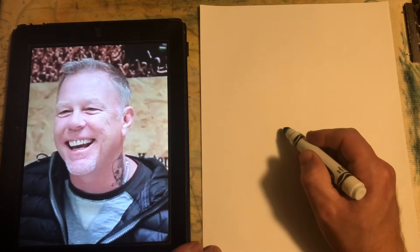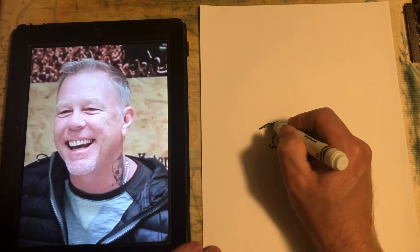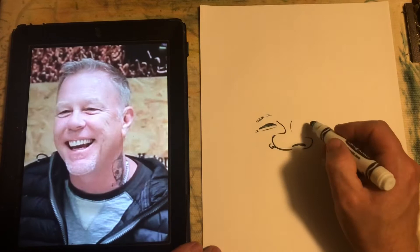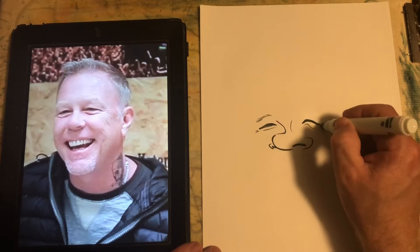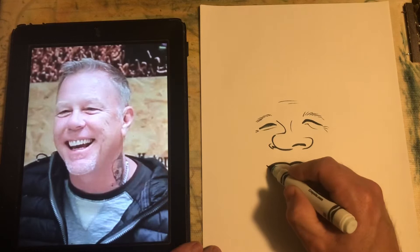Hello friends, Cartoon Mark here with a video of me drawing one of my favorites, Mr. James Hetfield of Metallica. He's the one who inspired me to pick up the guitar back in the 90s. Drawing is my voice, and James even talked about in an interview with Guitar World or something that music was his voice, so it's important for you all to find your voice.